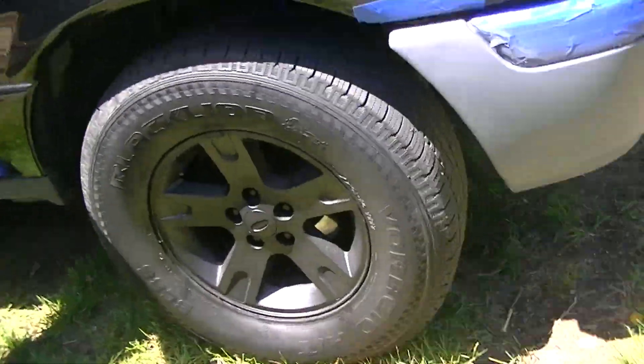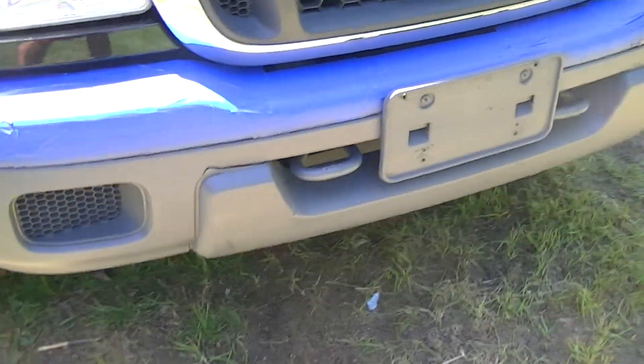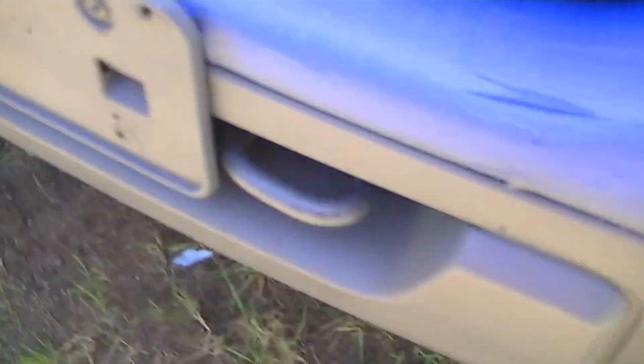Ready to surprise my dad with this — and voila, here it is. Came out pretty good if I do say so myself. Didn't get any overspray on the truck, which is good. It looks like one solid color.